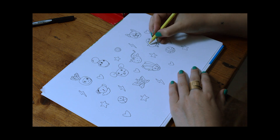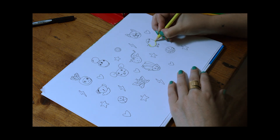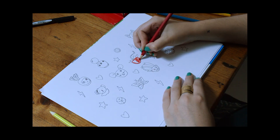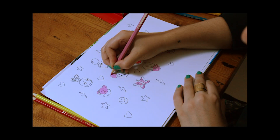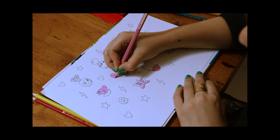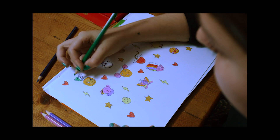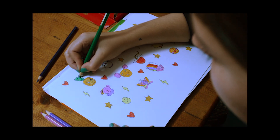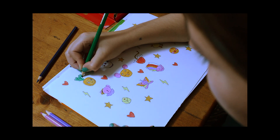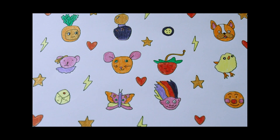Now I'm ready to color it in. I've chosen a few specific colors and I'm filling in each shape. Here's the artwork I created.